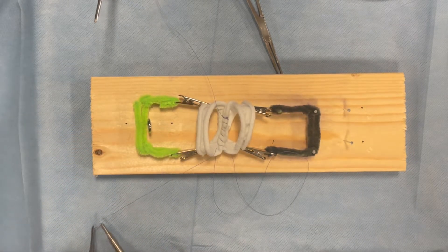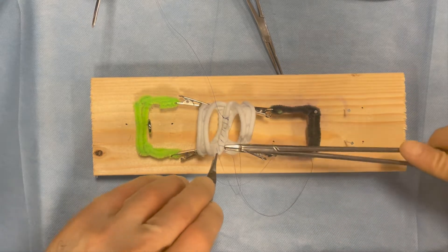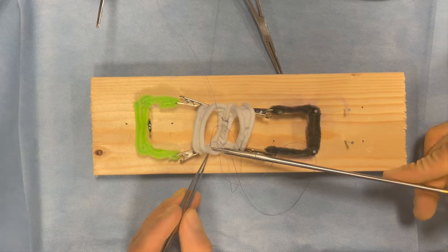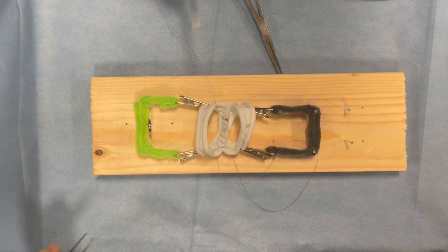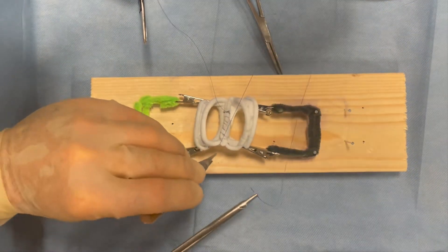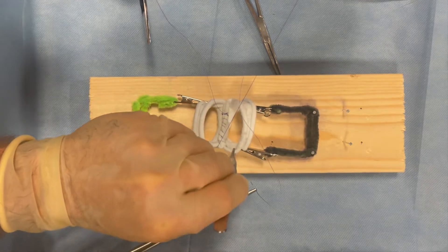Now, on the same side, they go from inside to outside. So the sequence is outside to inside, then inside to outside, on each side of the bowel in turn. They do this all the way around the corner edges of the bowel loop.